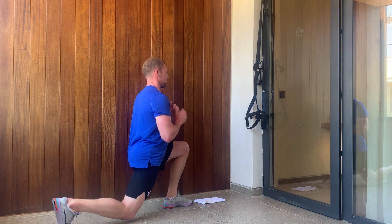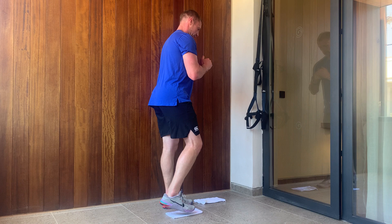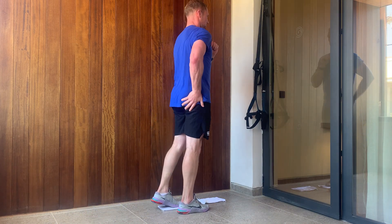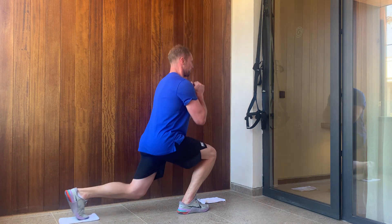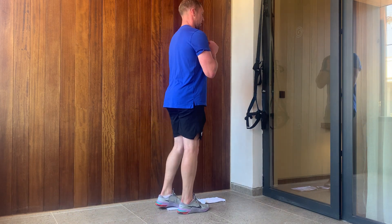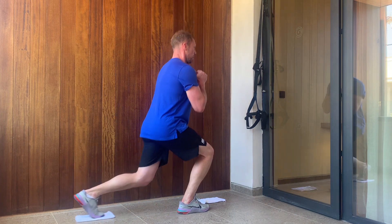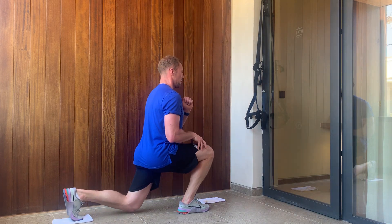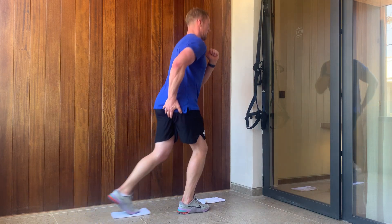Feel that stretch through the hips — we'll do 12. What I would do is control that descent, that eccentric part of the movement, a little bit more. Put a pause at the bottom, feeling tension through the hamstrings. Hold to the side, drive that foot through the floor, squeeze that glute to get a good rise.